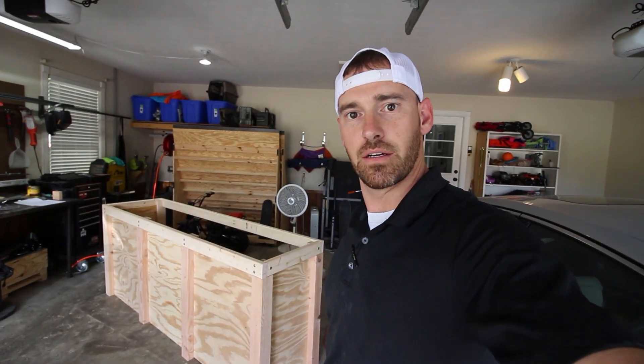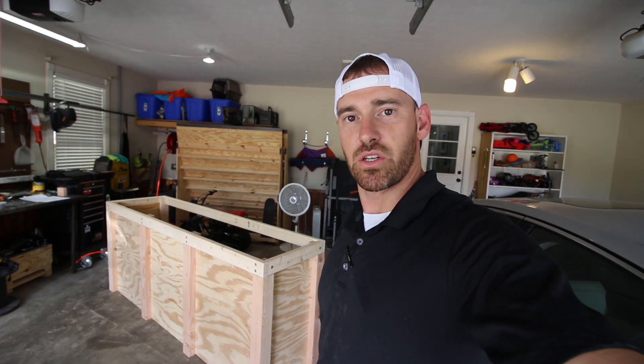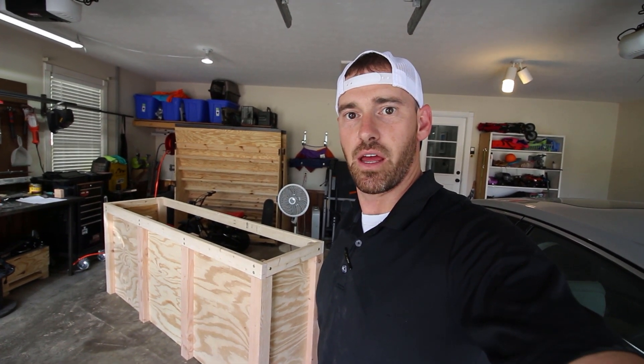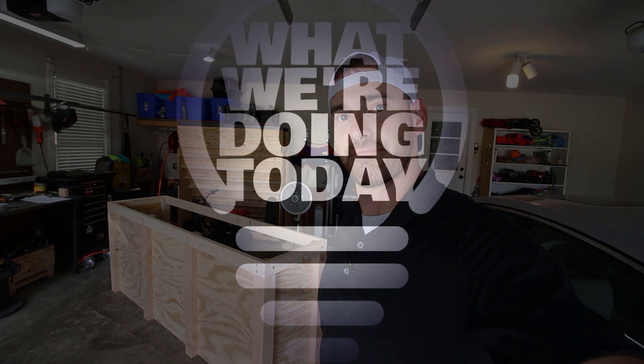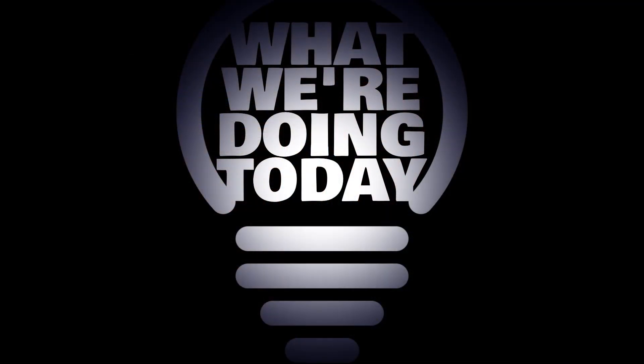We've got assembly all done — here we are. Next time, we'll start talking about stain, adding some details to it, and then we'll start talking about what we're going to do for a countertop here.